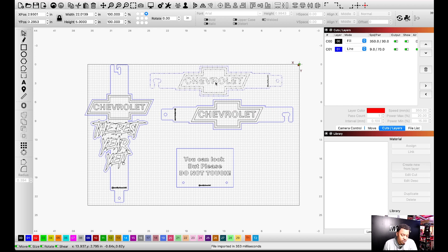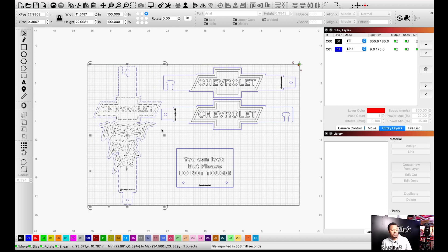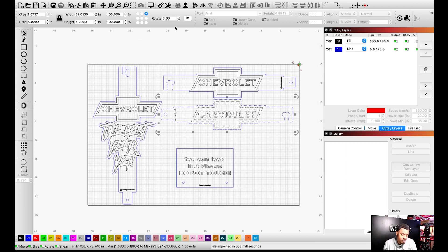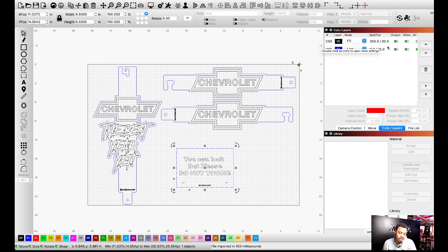The file imports into LightBurn already grouped, just like it was in Adobe Illustrator. There was one stray object I didn't see — I'll delete that. The layout doesn't matter much at this stage because I'm not cutting on a full sheet of acrylic anyway — it'll be cut pieces. I can preview the files: this one will take 37 minutes, this one 19 minutes, and this one 8 minutes. You can look at the preview monitor but do not touch it.